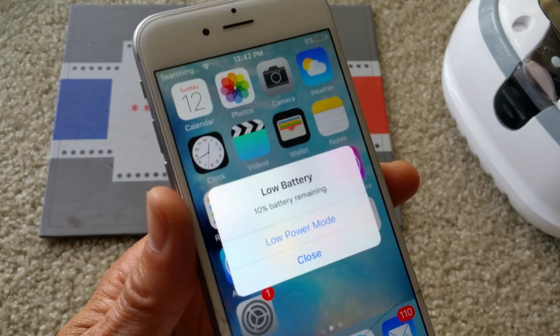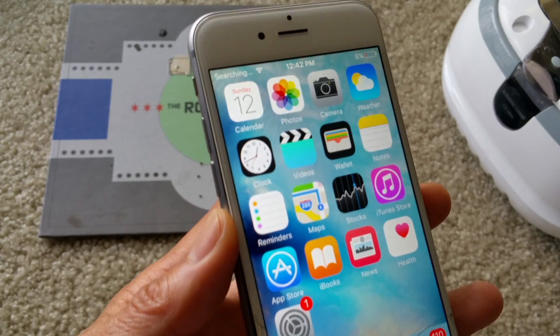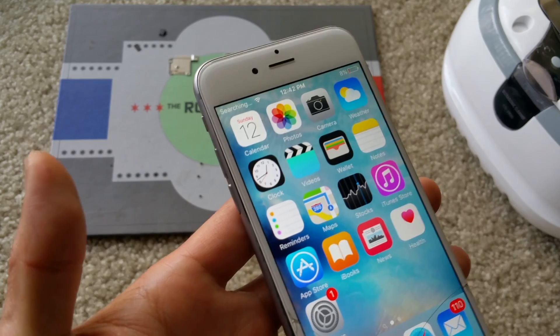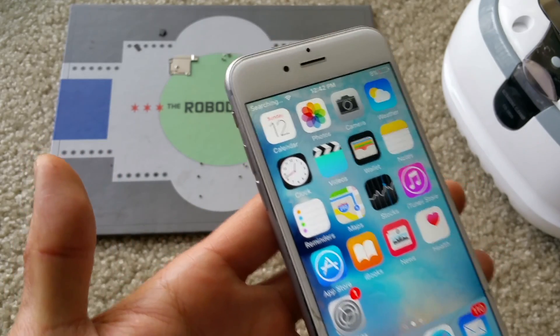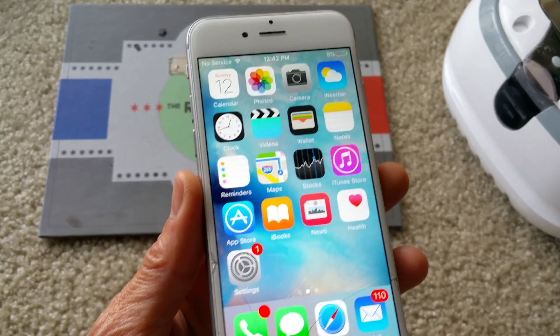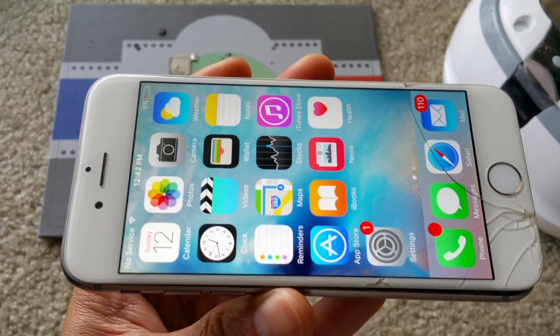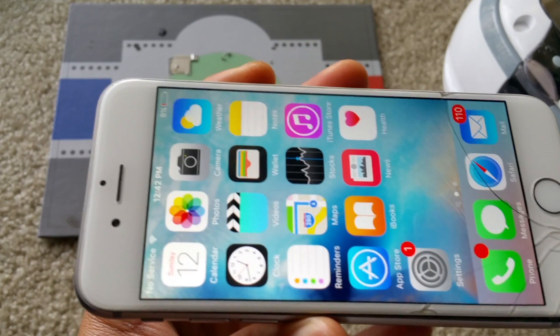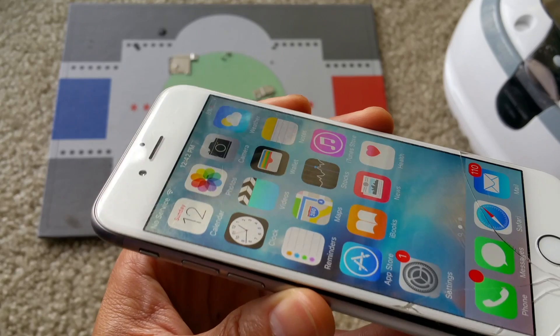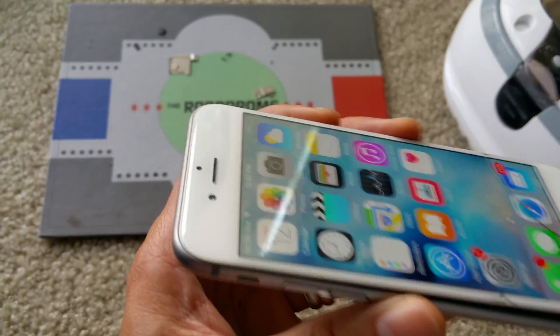So if you have an iPhone that's damaged — the logic board, the motherboard, the main board — or any other phone like LG, Samsung, Motorola, any circuit board, you can follow my method on how to clean it. There are links shown below that will guide you through each step.